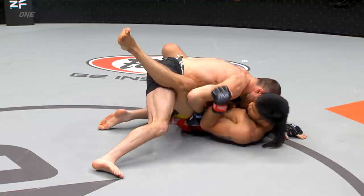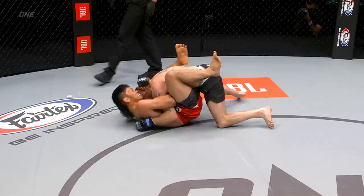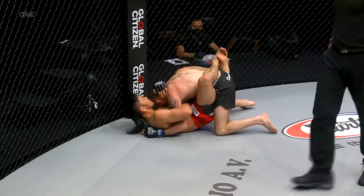He might be trying to transition into an omoplata, which is a shoulder lock. But Brooks says he's been working a lot with Brazilian Jiu-Jitsu athletes, really fine-tuning his submission game and submission defense to make sure none of these submissions that Adiwan's gonna threaten with are gonna become a problem. I like the overhook by Leto Adiwan.